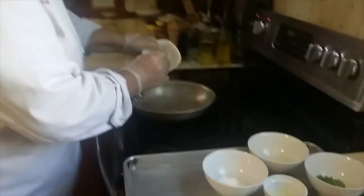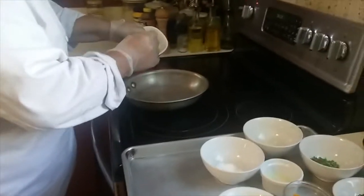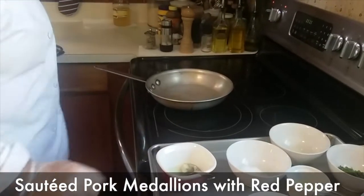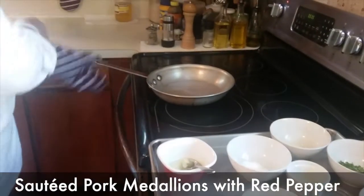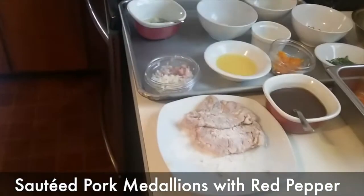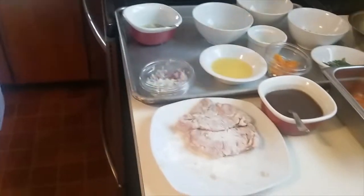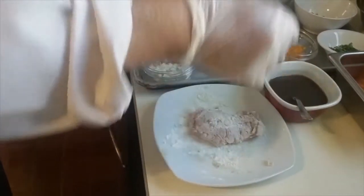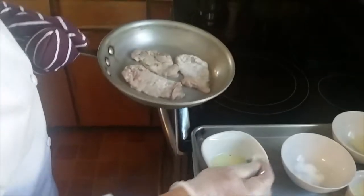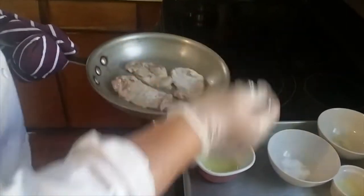We're going to make our citrus pork with red peppers. I have our pan all set to go. I'm going to add our meat, which has been marinated overnight in salt, pepper, orange juice, lemon juice, and chives — I'm substituting chives for the scallions since I didn't have any.